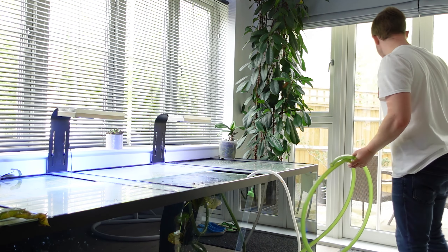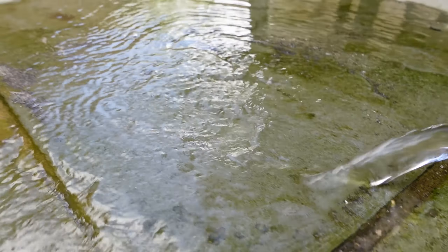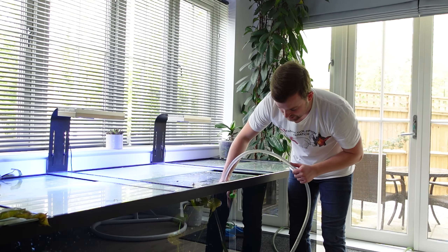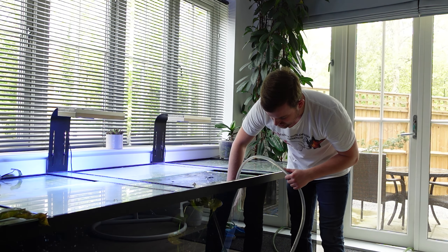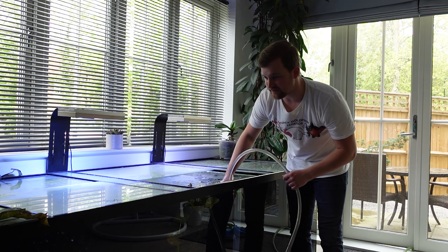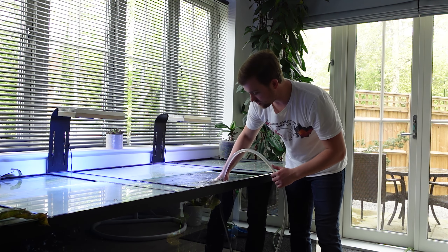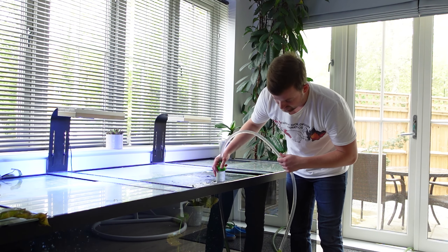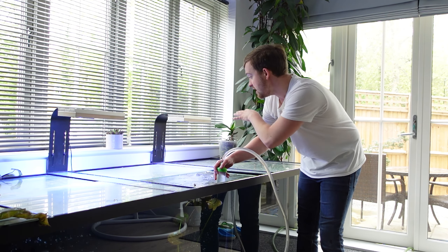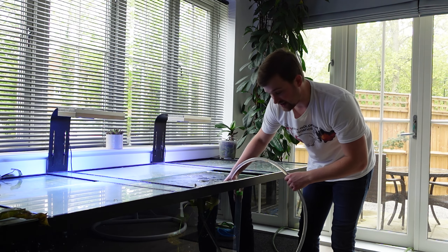Now that the siphon is started, I'm simply just going to start hoovering that gravel. As you'll hopefully be able to see on the new camera, we get quite a lot of dust and build-up coming out of that substrate. I'll spend the next 20–25 minutes hoovering this sand and move it at both ends to make sure I get all of the grit, dust, and detritus out of the sand bed.